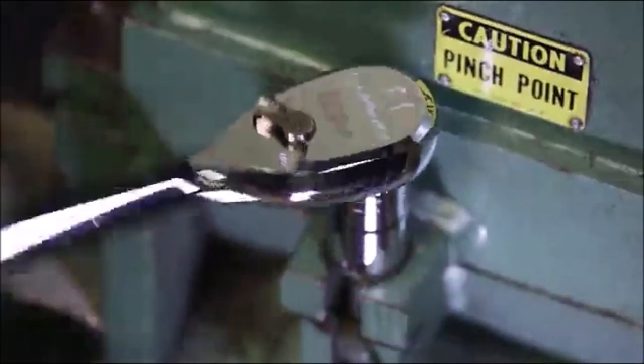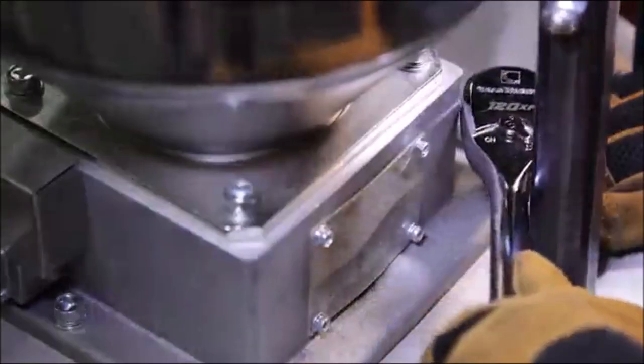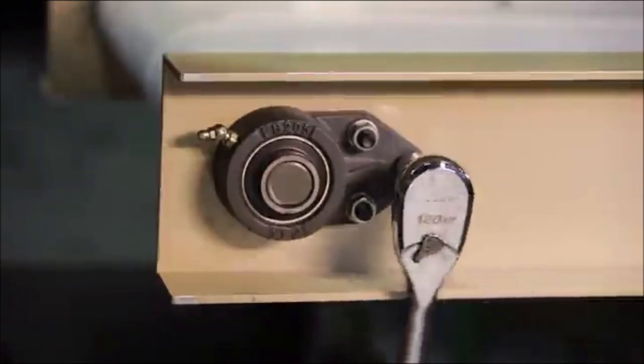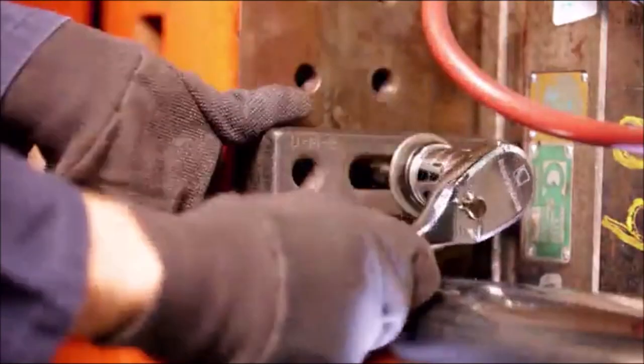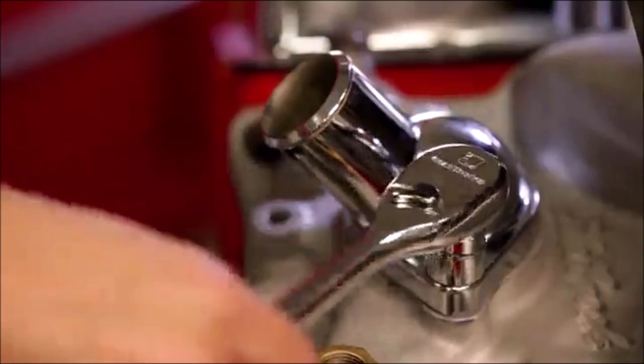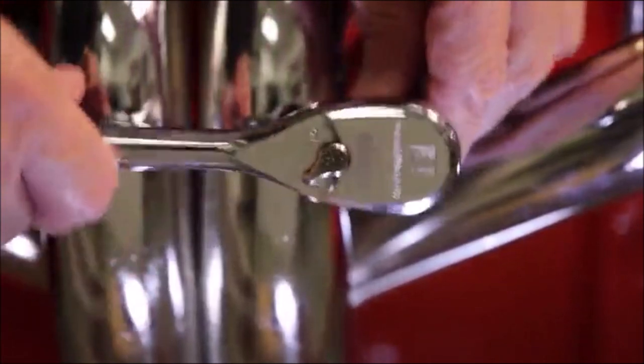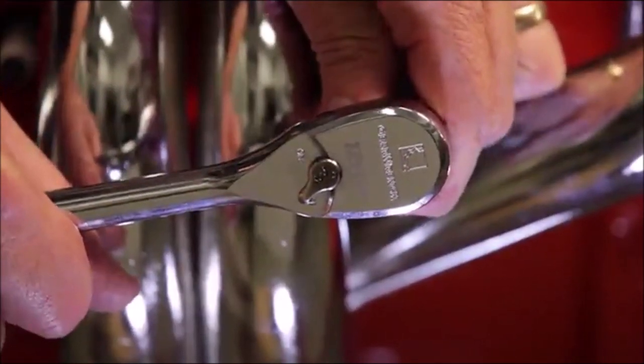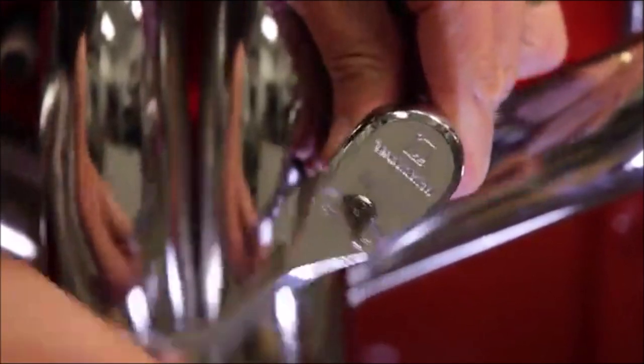The 51-piece GearWrench 120XP quarter-inch SAE and metric drive set takes access to the next level, making it easier and quicker to complete jobs. The double-stacked pawl design delivers 120 positions, exceeds ASME torque performance requirements, and gives easy access to fasteners, delivering extreme productivity.